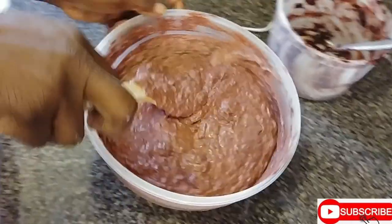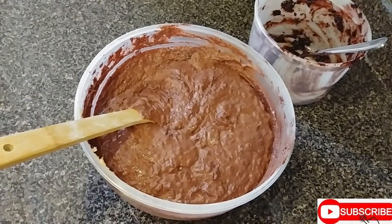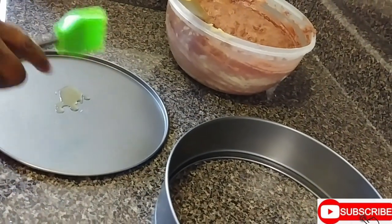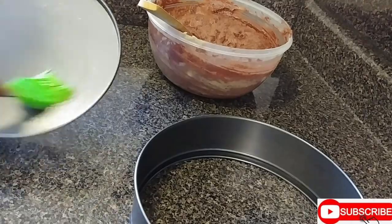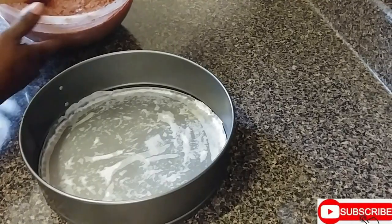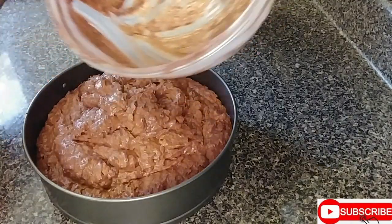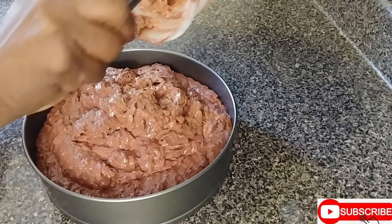Now I will be greasing my baking pan. I don't have to because this is a non-stick baking pan, but just want to prep the pan. Now I will be pouring. If there is any leftover, you don't want to fill the pan all the way up — you have to leave some space for the cake to breathe.